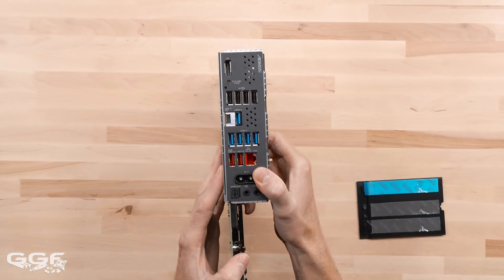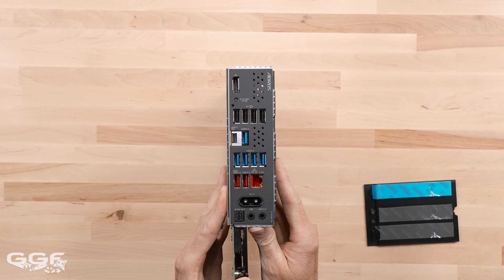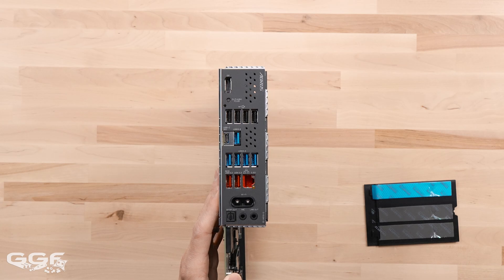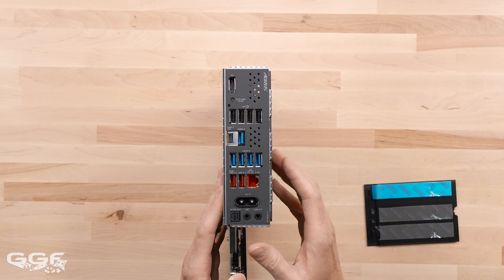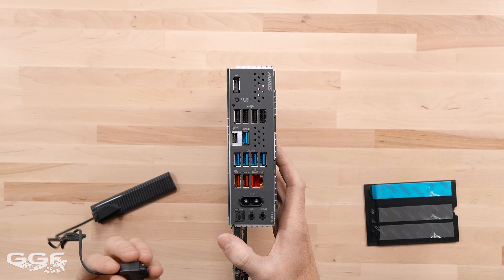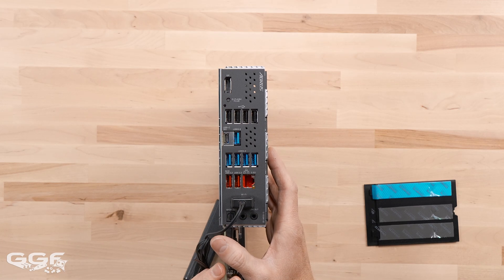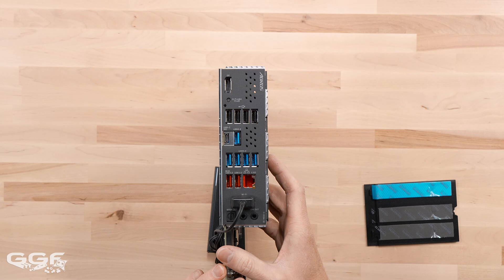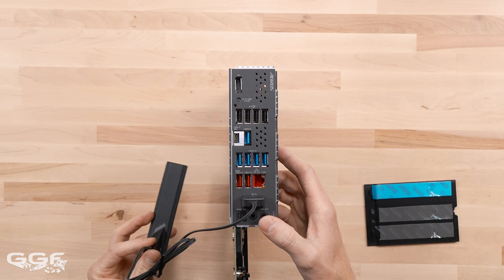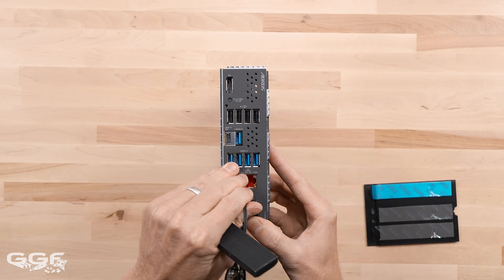Moving on to the IO. Only single LAN — I would never expect dual LAN on a sub-$200 board. It is Realtek 2.5G. For Wi-Fi, we've got Realtek Wi-Fi 7, and it's using the Wi-Fi EZ plug from Aorus, which is good that they've done that even on a board like this. It supports 160MHz bandwidth up to 2.9Gbps transfer. The antenna is magnetic — it just sticks on like that to a metal case.